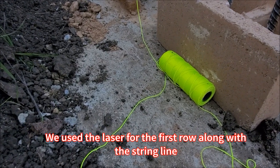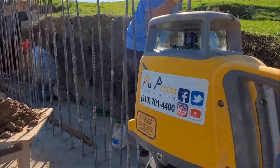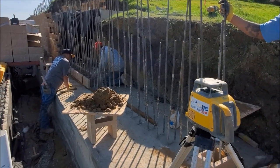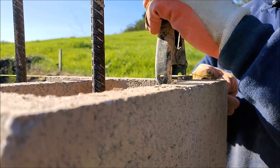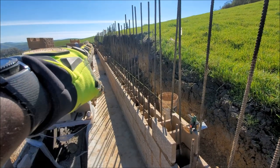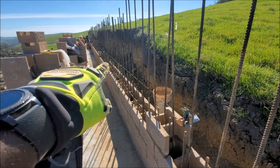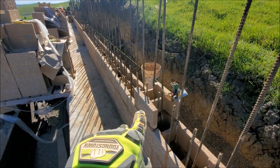This is where to start with the string line — make sure our string is straight for our first row of blocks. Normally this run is about 115 feet, so when we run a string line it's kind of hard to keep it straight. It tends to sag in the middle, or lag a little bit, even though we pull it super tight.